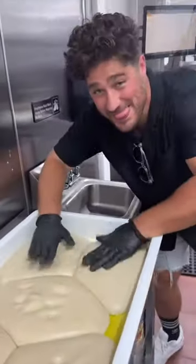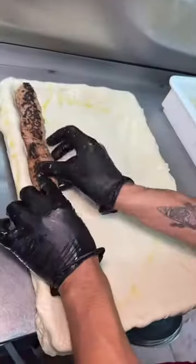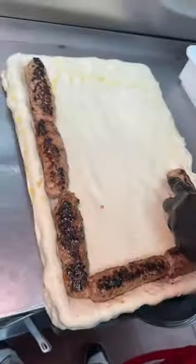Drumroll please, it's pizza time. Olive oil drizzled dough gets stretched out, thrown onto a rectangular pan, then they line up those cheese stuffed sausage rolls all along the outside of the pizza dough.